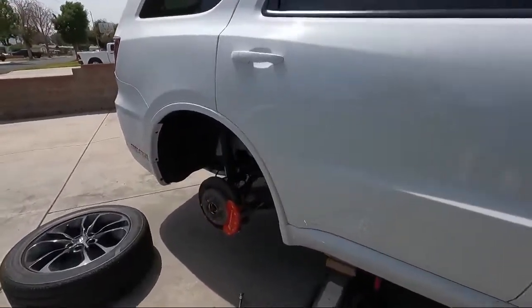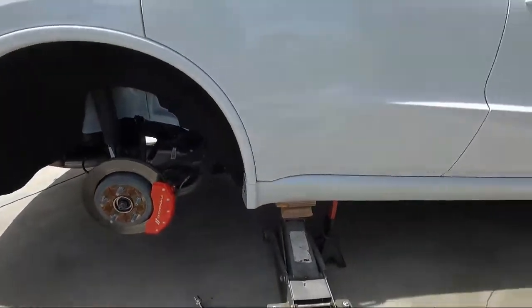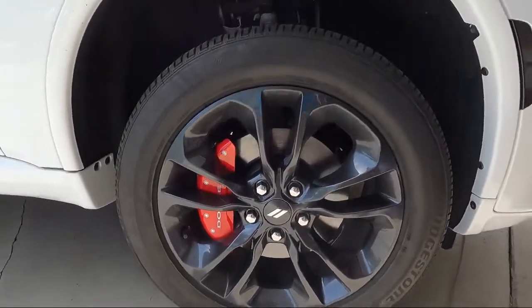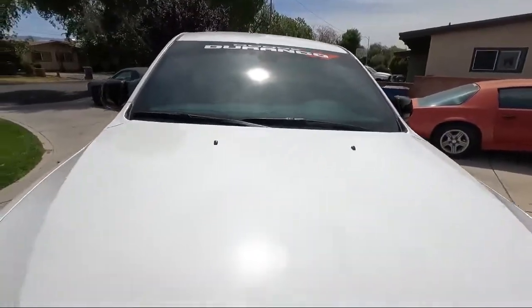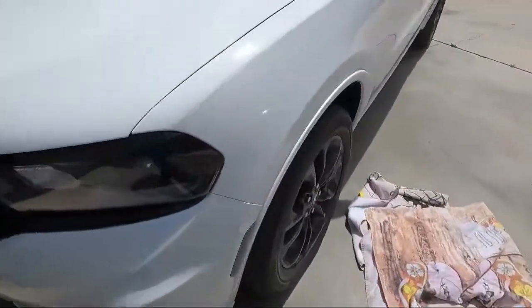Hello everybody and welcome back to my channel. I appreciate you guys tapping in as always. If you haven't subscribed, make sure you tap that subscribe button and hit the notification bell so you get alerted every time I drop these videos. Anyway, we're going to get right into it — today we are installing brake caliper covers on a 2021 Dodge Durango. It's a V6, no Brembos or four pistons, but it's all about the visual upgrades. It looks good, and I'm going to walk you guys through the front and the back. It's really easy — let's go.